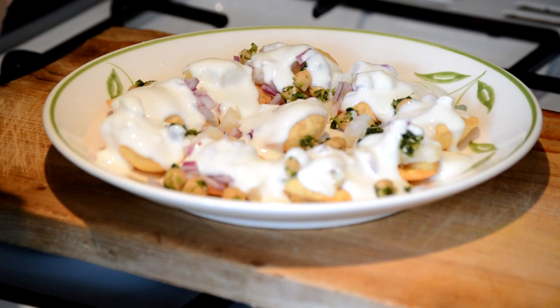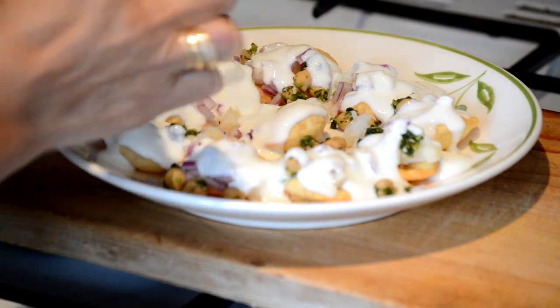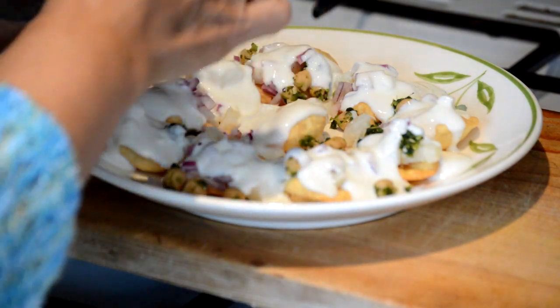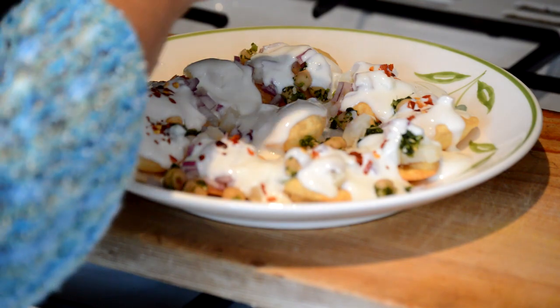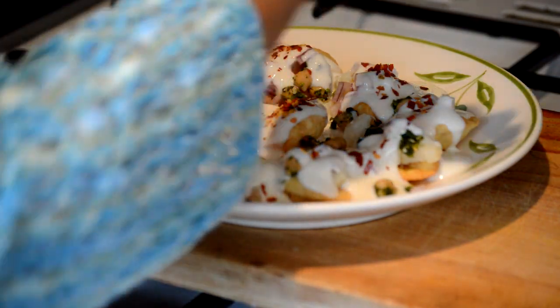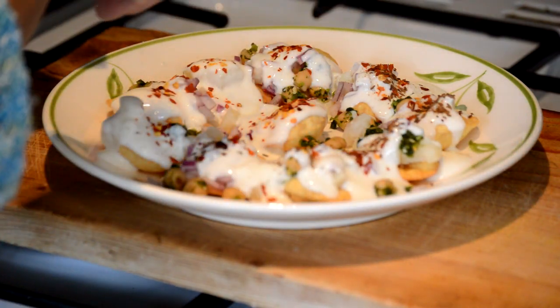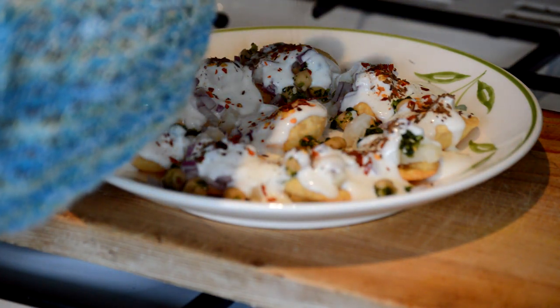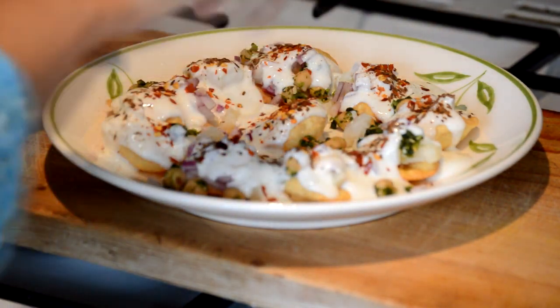Now I'm going to sprinkle some spices — red chilli flakes, just a little bit sprinkled over the top. Then we have some roasted cumin which will give flavour and texture to the papri chaat. I'm going to sprinkle a little bit on top of each papri — it will give a really nice taste when you have this recipe.